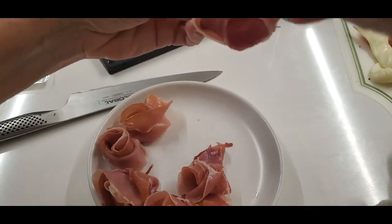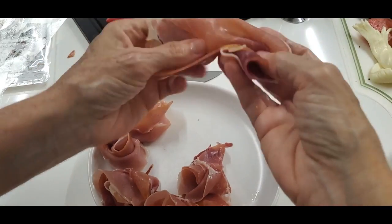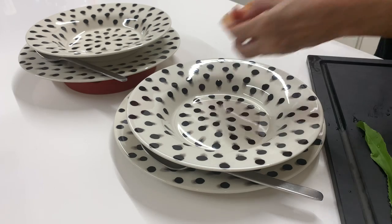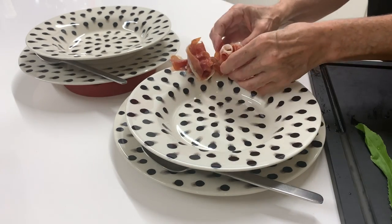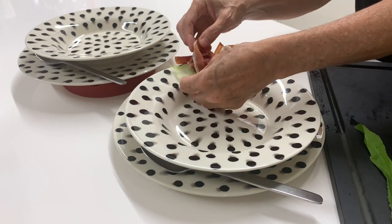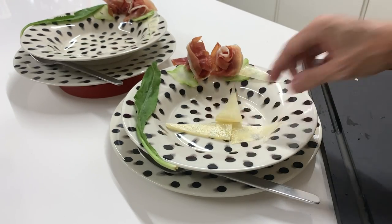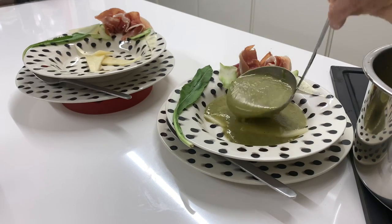Now that we have our six flowerettes, we're gonna use them in different things. Two we're gonna use to decorate a beautiful soup. This is a broccoli soup that we're gonna decorate with the two flowerettes, and it's beautiful.